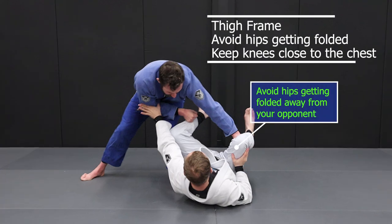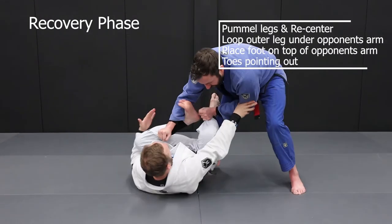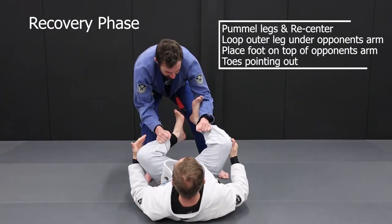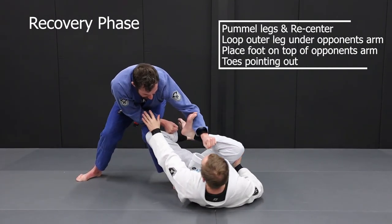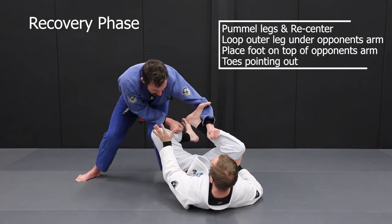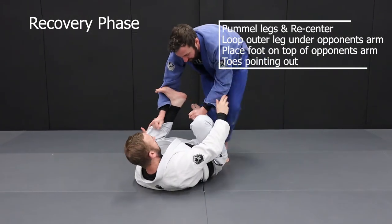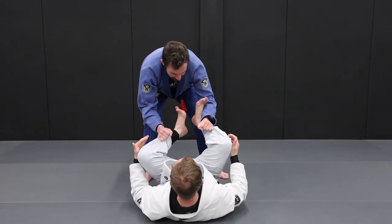Together with the arm post we will use the thigh frame to stop the hips being folded to the side. Ensure to keep your knees close to your chest and then re-pummel the legs as you re-centre. Try to circle the bottom leg under the arm and point the toes up. This will help stop the passer quickly changing direction to pass to the other side and give the bottom player ample time to set a controlling grip. Once the bottom player has a strong grip they can now establish a guard position where they can initiate attacks.